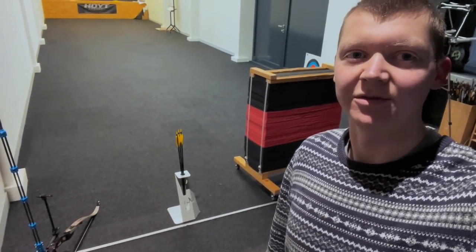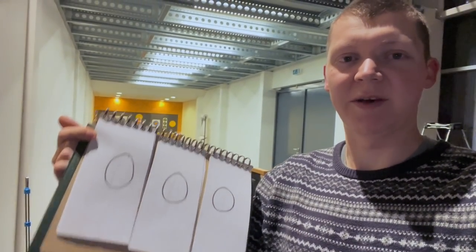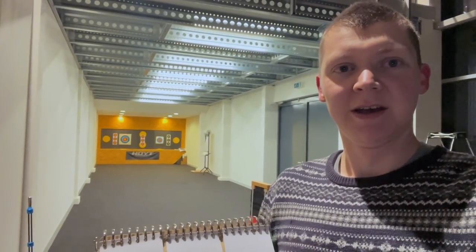I'm just about ready to get underway with the first day of scoring. I'm equally excited and scared, I think. I made this ghetto flip-over so you can follow the scores as I go along. I'm probably going to do a timelapse of every end, and this will help you keep track during the scoring round. Hopefully that will make it a bit more entertaining to watch.